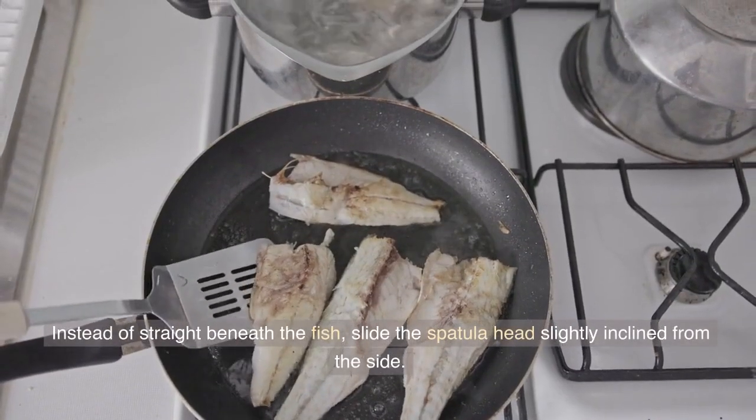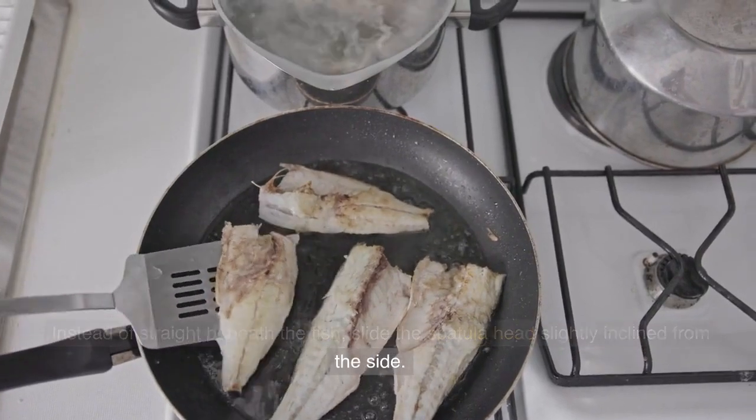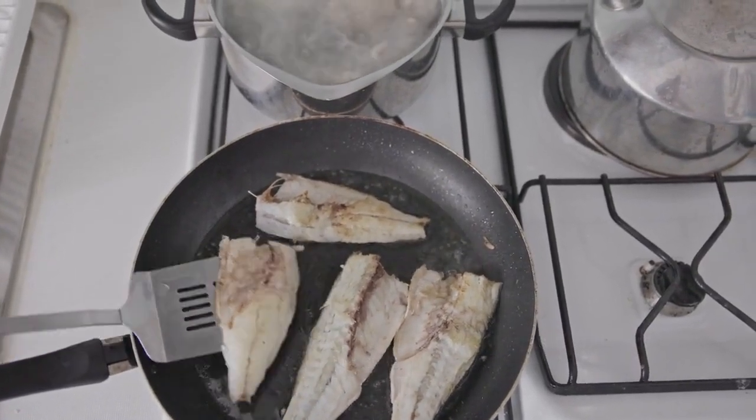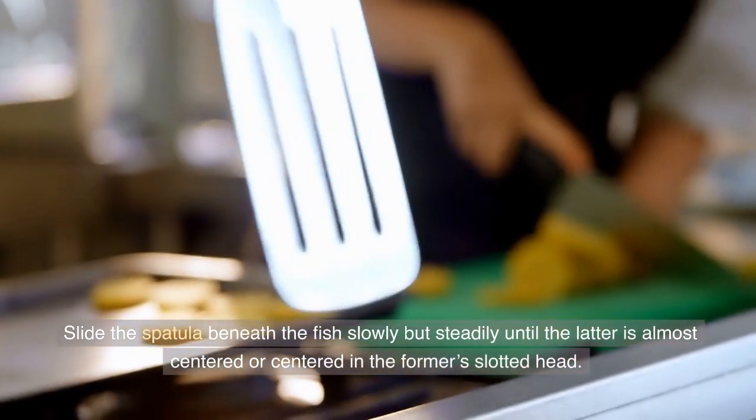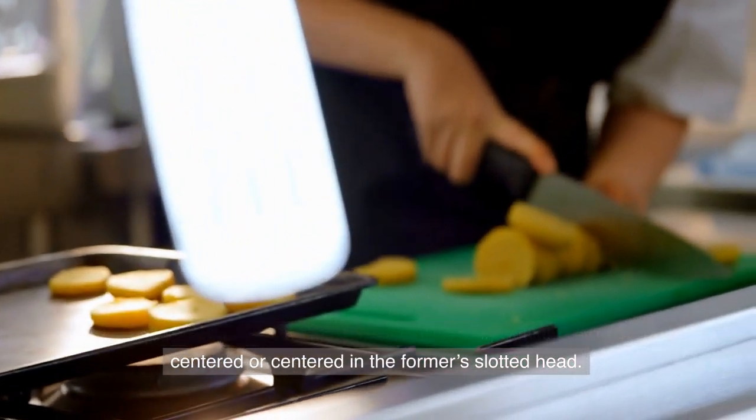Instead of straight beneath the fish, slide the spatula head slightly inclined from the side. Slide the spatula beneath the fish slowly but steadily until the latter is almost centered or centered in the slotted head.